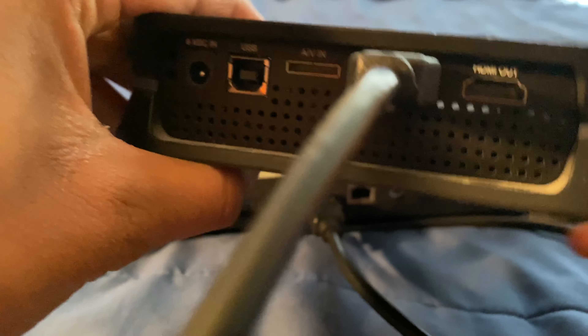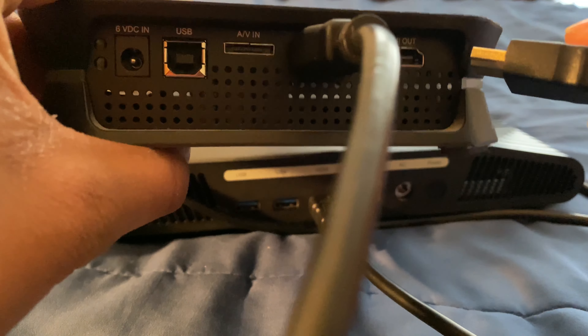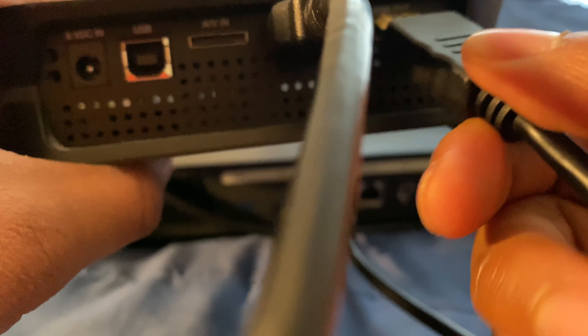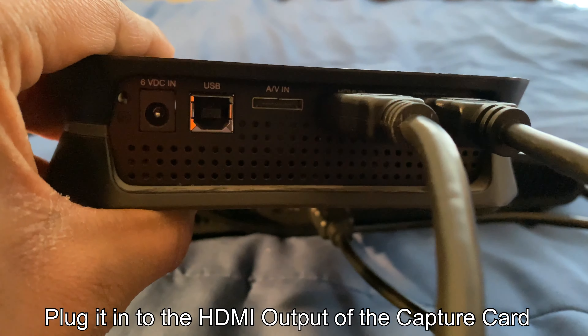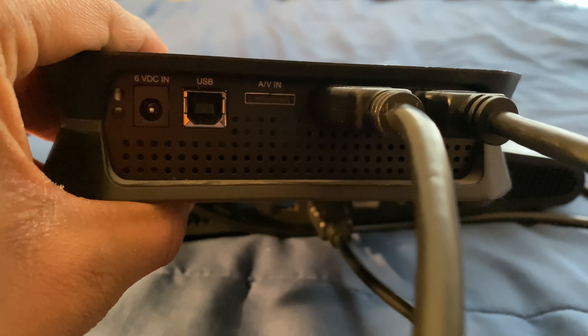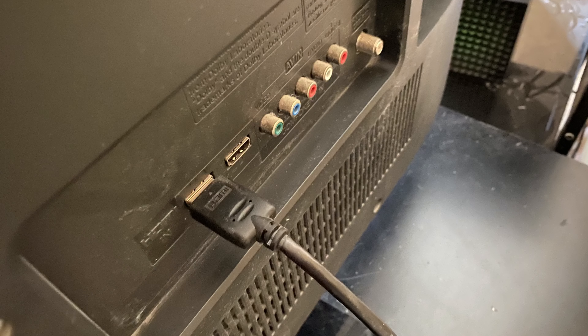As you can see, that cable is now plugged into the capture card. Then take your third set of HDMI cables, plug one side into the capture card, and plug the other side into your TV.